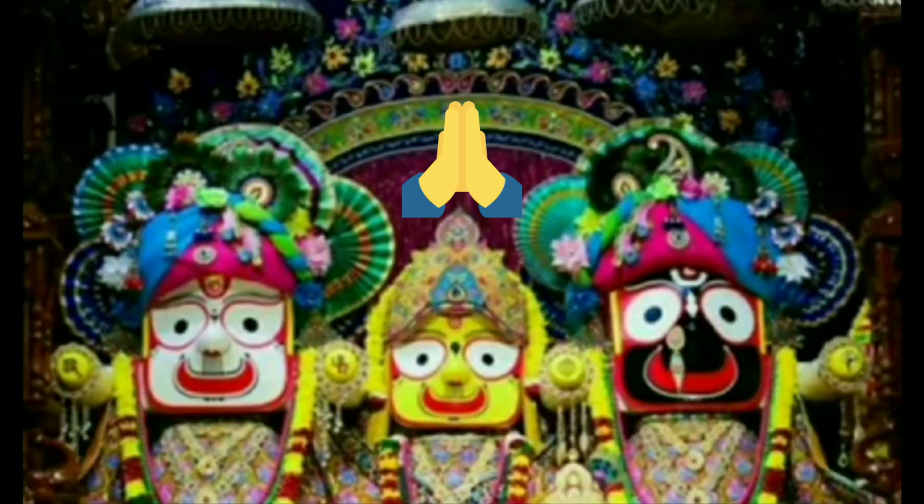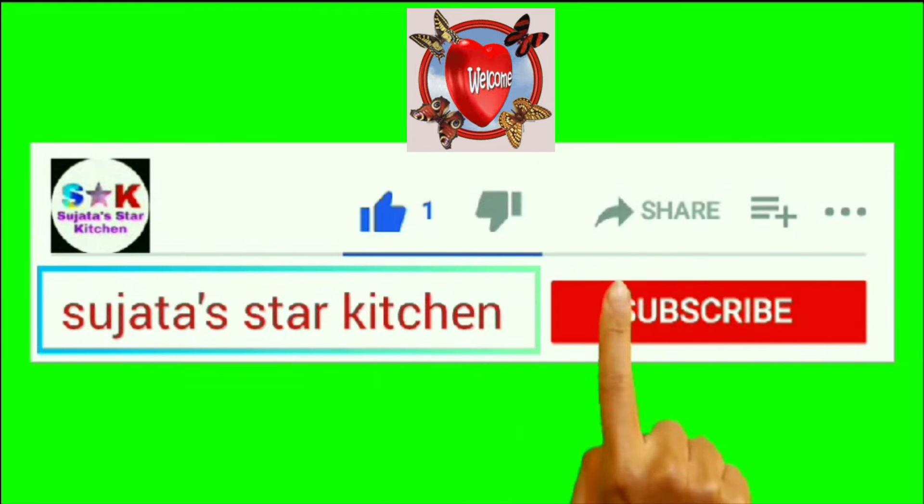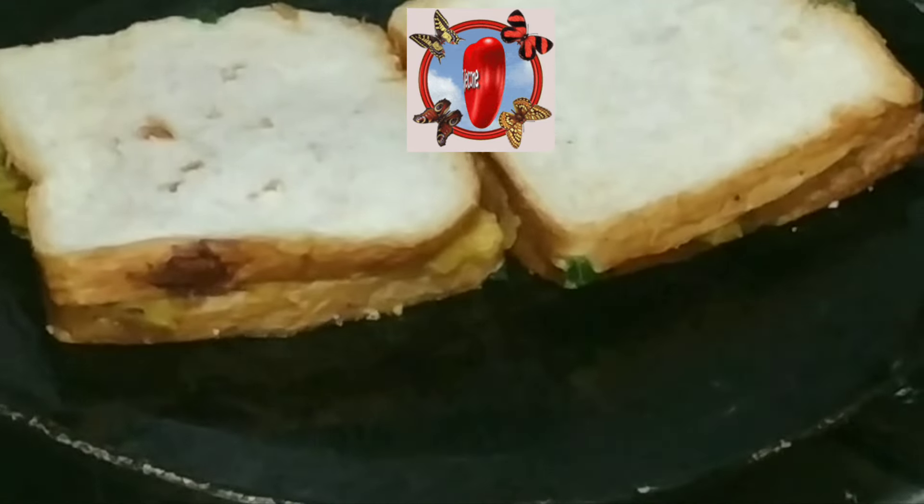Hello friends, namaskar, jai Jagannath. Welcome to Star Kitchen. Subscribe to my channel and press the bell button. I will try to make this bread sandwich.